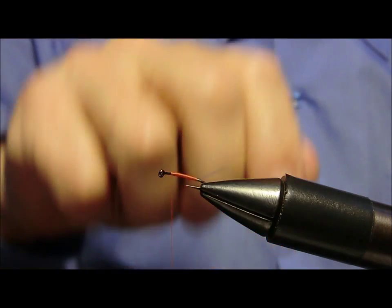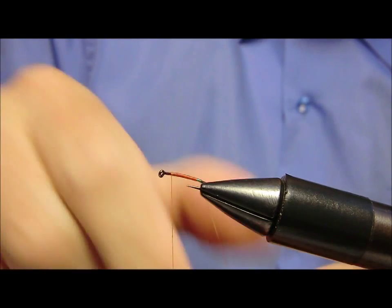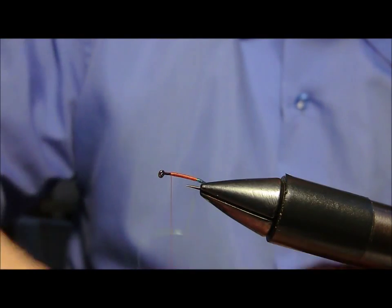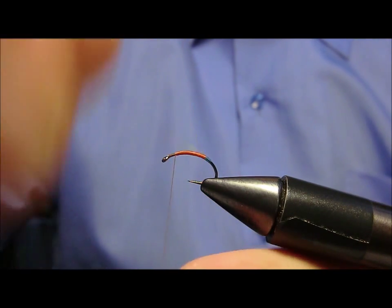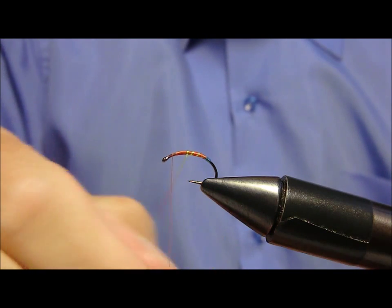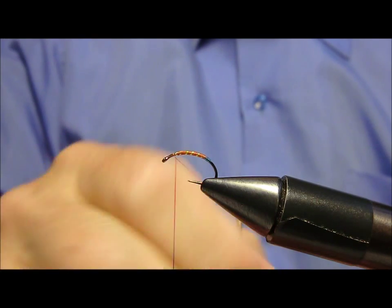Ora con il nostro crystal flash andiamo ad eseguire questa operazione: scendiamo leggermente giù lungo il gambo, torniamo indietro. Dopodiché andremo ad effettuare la normale segmentazione. Blocchiamo il tutto.